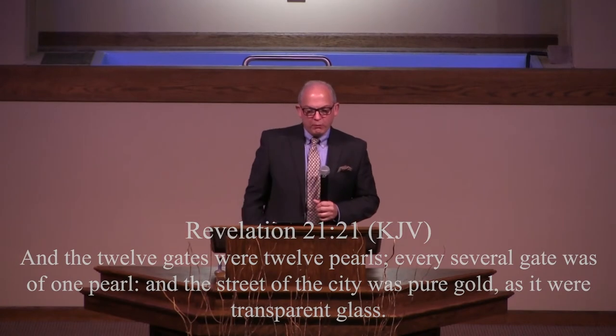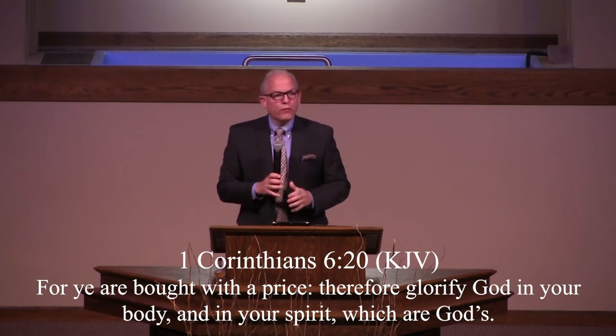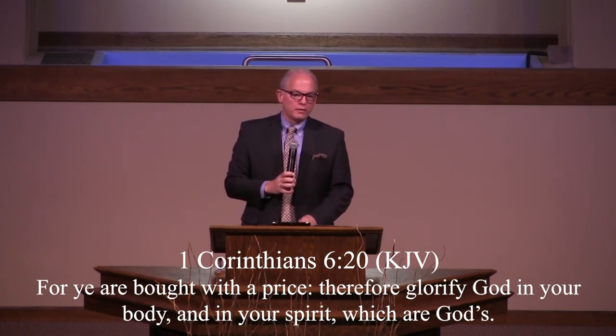The moment God removed Abram as a clump of clay from Ur of the Chaldees — the moment he said, 'I'm removing you from this field' — he also said, 'You were bought with a price, therefore glorify God in your body and in your spirit.' God removed Abram from Ur, disconnected Abram from his father and his people. God's first demands for Abram were this: have faith and obey. The thing is, obedience verifies your faith.